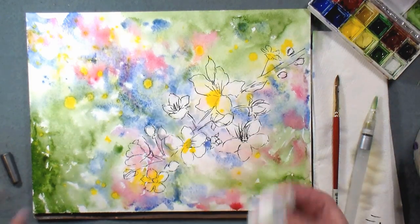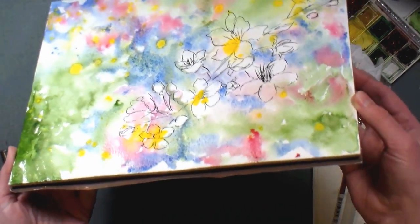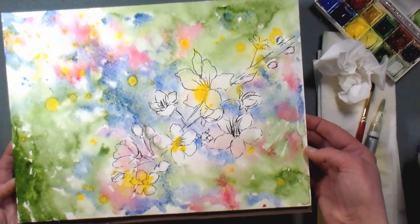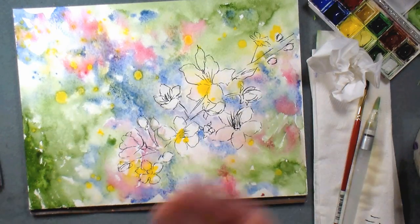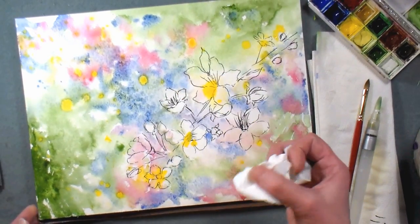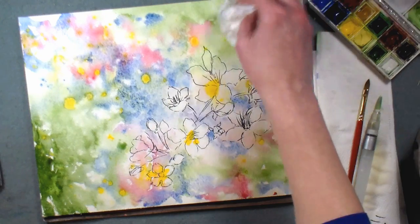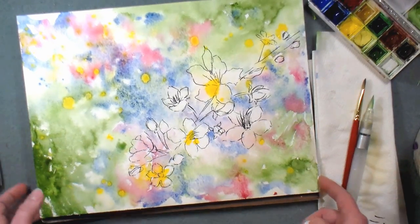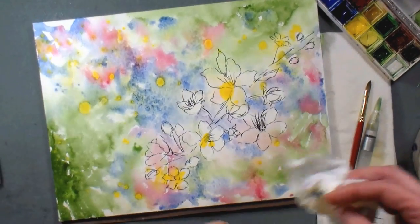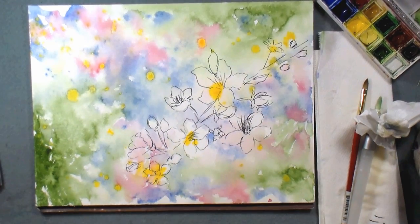People ask me about the buckling of paper and stretching. I'm working on a Strathmore block — if I tip the paper you can see a little buckle in the middle, but once this dries it's going to be flat again. Sometimes that happens and it's not a big deal. Just watch out that you don't have puddles, because if you have puddles they're going to dry as blooms — a roughly edged watermark. You get blooms because some areas of the paper dry quicker than others. I'm going to dry this and we'll come back and paint these lovely cherry blossoms.